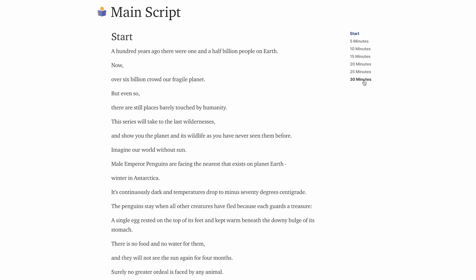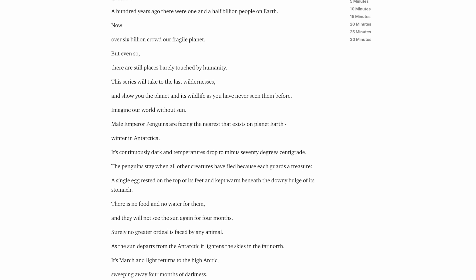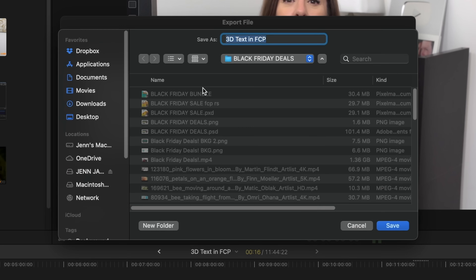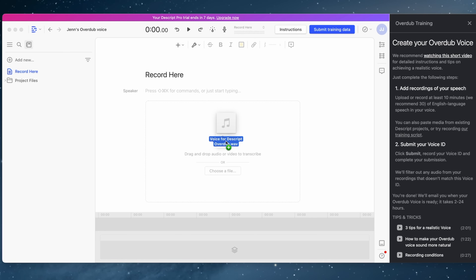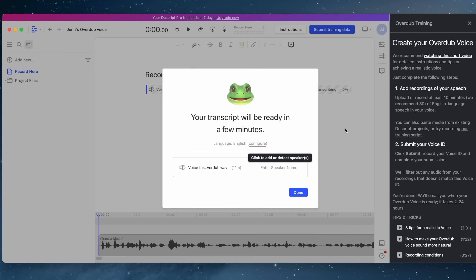You can record your own voice right here in the Descript app — they actually provide training scripts for you to read from, and they go up to 30 minutes in length. Descript recommends at least 10-minute reads for your AI voice. But luckily for me, I have lots of samples of my own voice because I talk all the time on YouTube. So I opened up an 11-minute project in Final Cut Pro, exported the recording as an audio file — a WAV file — and dragged it right into the app. I can set my transcription language; I'll leave it as English.